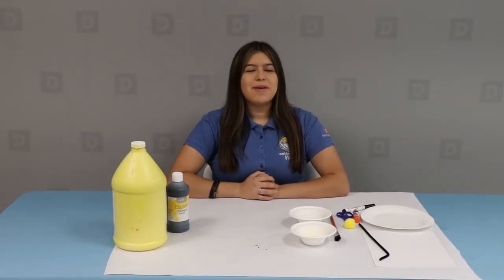Hi everyone, this is Alex from the City of Downey Park's Recreation Department and today we're going to be learning how to make a bumblebee paper plate.